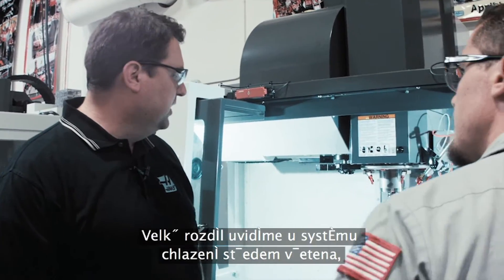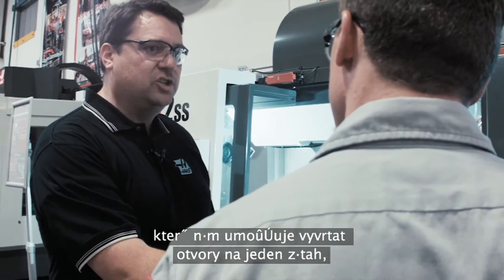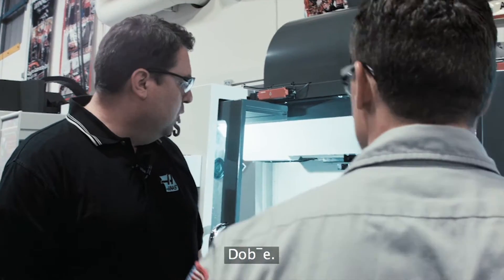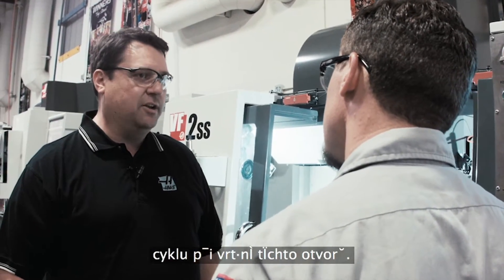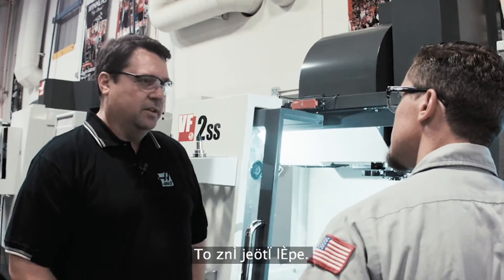So the big difference we're going to see is through spindle coolant, and that's going to allow us to punch the hole in a single shot rather than peck drilling with that high-speed steel drill. Now we're doing this in aluminum, correct? Correct. And these hole sizes are? Half inch in diameter. And we should expect to see a much faster cycle time on making these holes. Correct, and a better quality hole as well. Let's go ahead and run it.